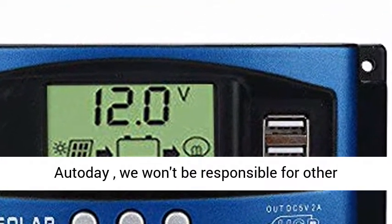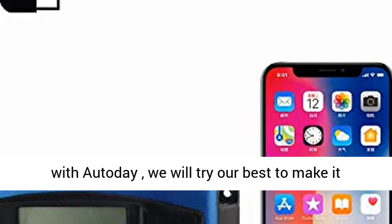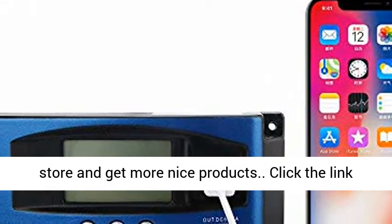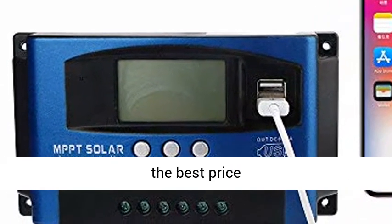Please confirm to buy from Autoday — we won't be responsible for other sellers' fake products. Any problems, please contact Autoday and we will try our best to make it right. Click the link in the description to get this product today at the best price.